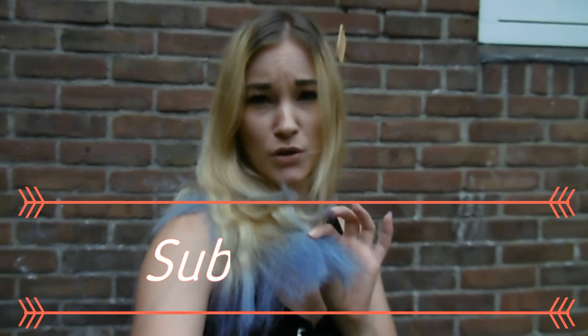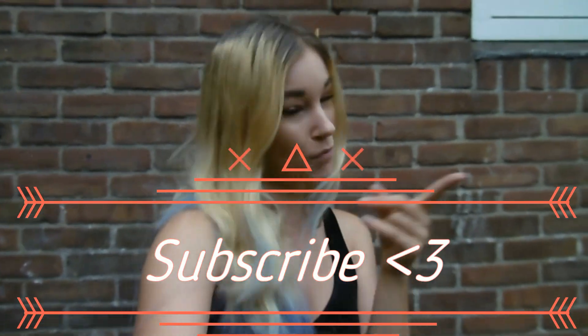Hi guys and welcome back to my channel, and if you're new here, hi. If you're curious to find out how I did this blue purplish color in my hair, then keep watching.